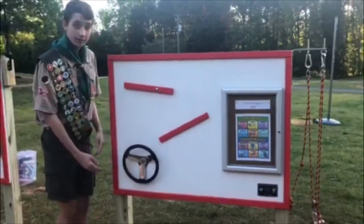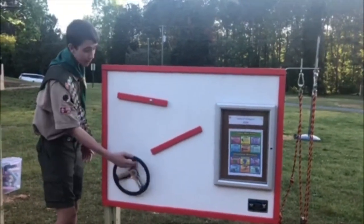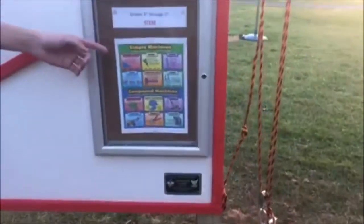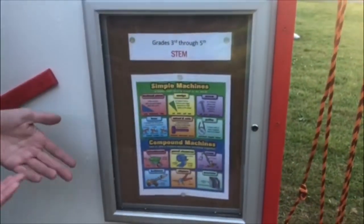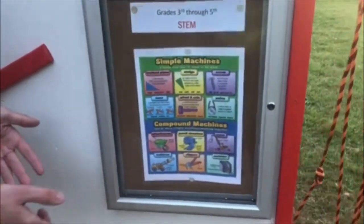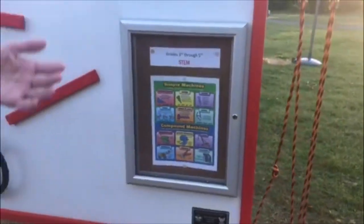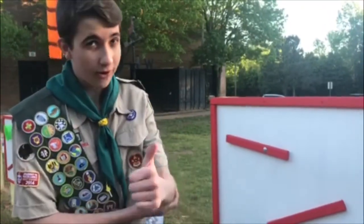This is a wheel and axle, demonstrated by a steering wheel. You can spin the steering wheel all you want, but be sure not to hang on it because it is fragile. The third through fifth STEM board also has a lockbox — instead of having just a simple machines poster, it has a compound machines poster too, which shows examples of how simple machines can be used together to create more complex machines. For example, an arm is actually a simple machine because it's a lever — this joint is the fulcrum and this is the arm.